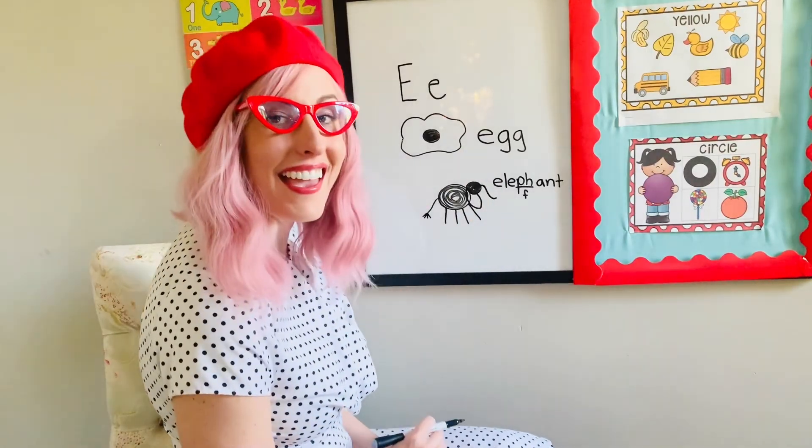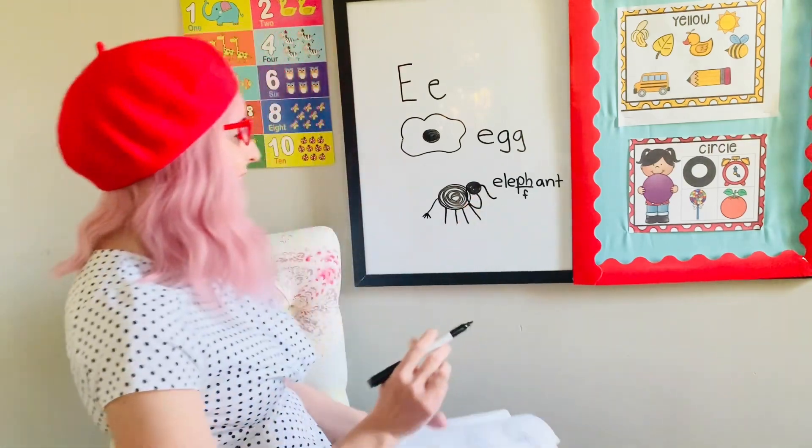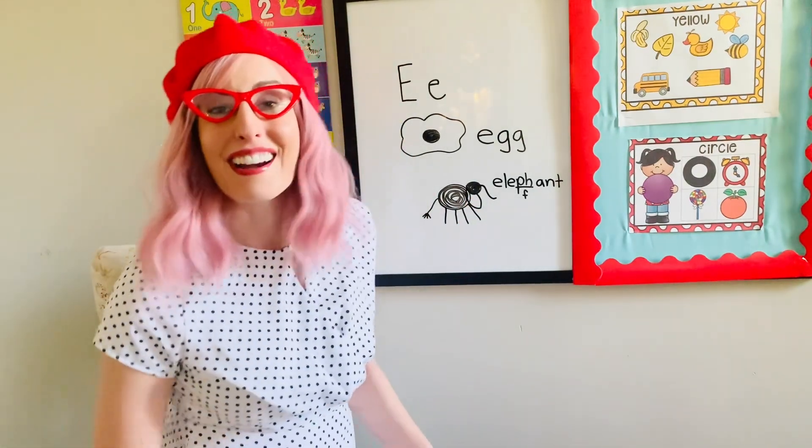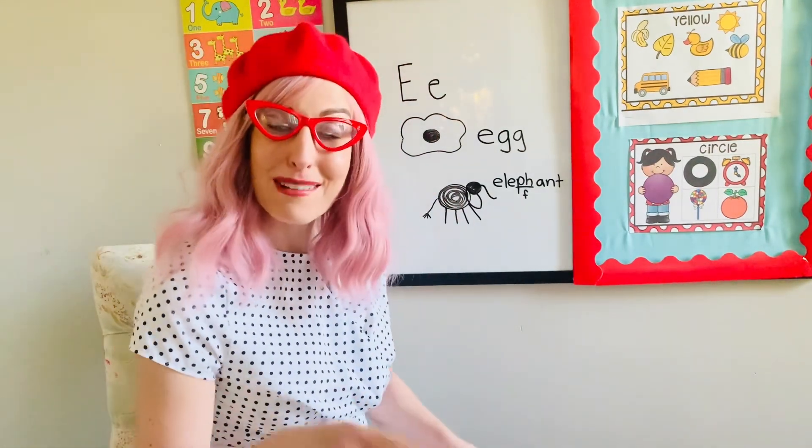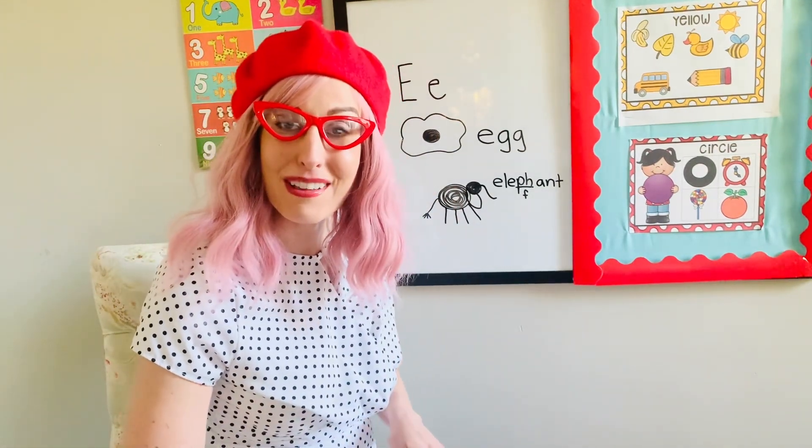So we have an egg and an elephant for our scribble art for vowel E. Great job, friends! Those were some fun ones. Please join me on the next scribble art. Bye-bye!